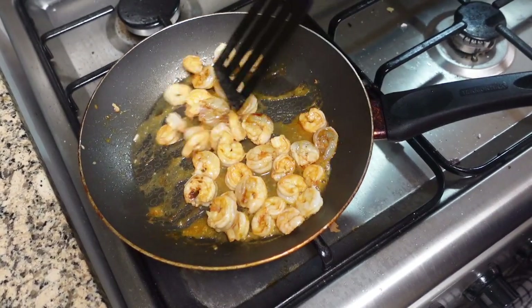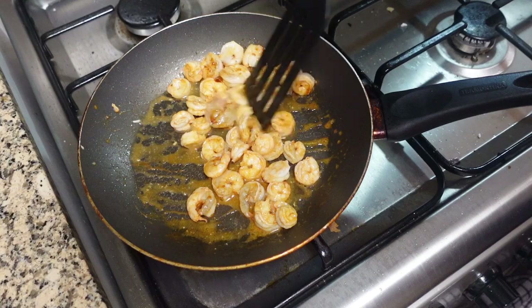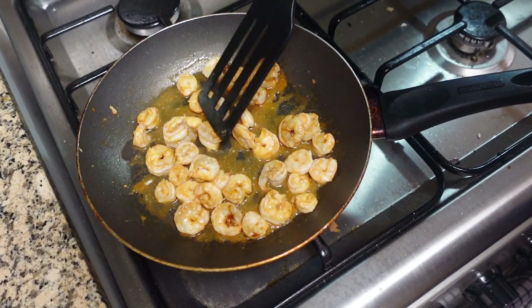We're just gonna cook the shrimp. It's kind of small ones, but it's okay. Still shrimp, it's still shrimp.